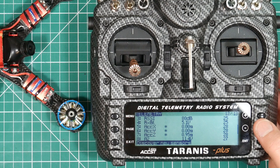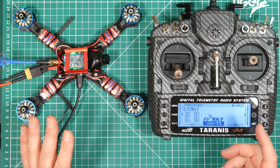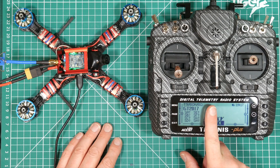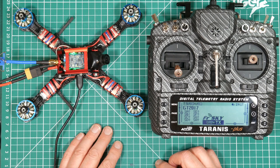Go back to Discover New Sensors and hit Enter — there, magically appearing, is Vfas and Current. 16.6V is about right for what the battery is. Vfas is the voltage of your main battery, so there we go — we've got main battery voltage that we can use on the transmitter. We're not going to set up current because that's a whole different thing.